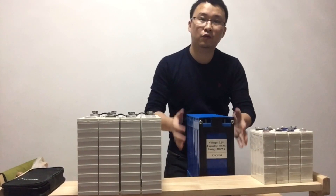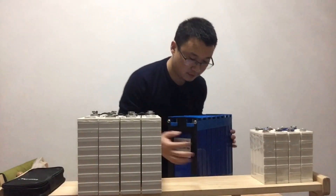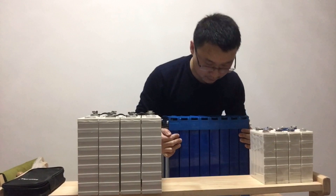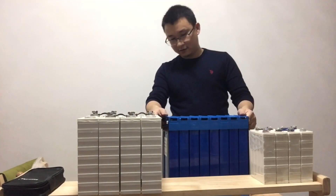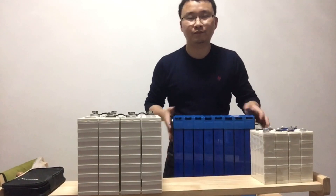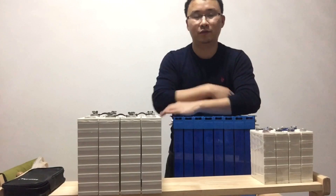In my next video I will introduce a new version of batteries, which will already be connected to 24 volts, 100 amp-hours, with a bracket — it looks really cool. It's a new version, so if you're interested, I will introduce it to you in the next video.